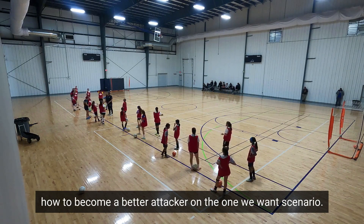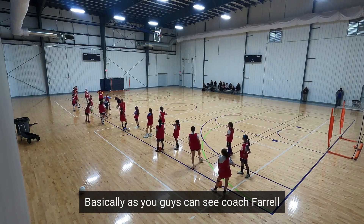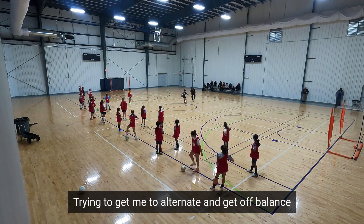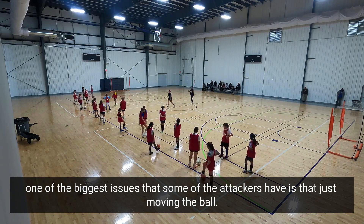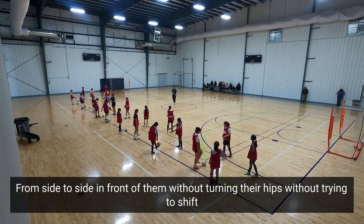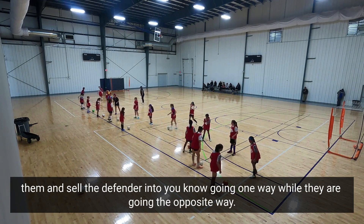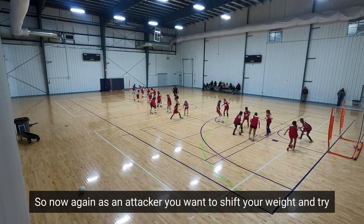As you can see, Coach Farrell is completely shifting her weight and changing her hip motion, trying to get me to alternate and get off balance. One of the biggest issues some attackers have is just moving the ball from side to side in front of them without turning their hips, without trying to shift and sell the defender into going one way while they go the opposite way.